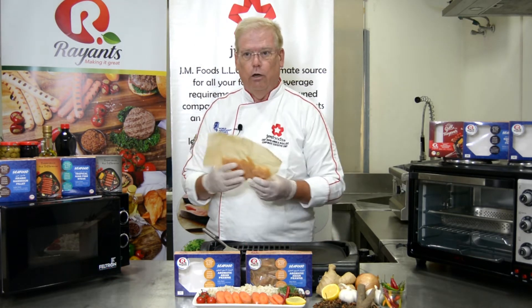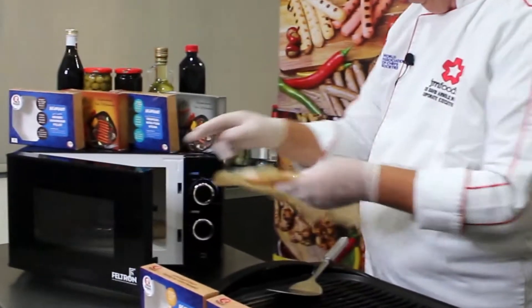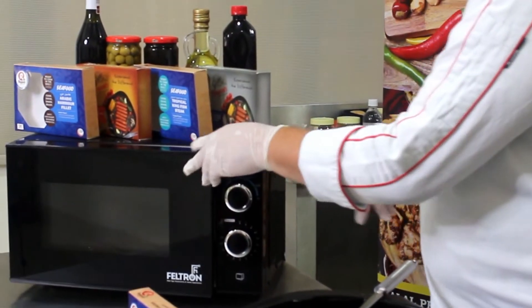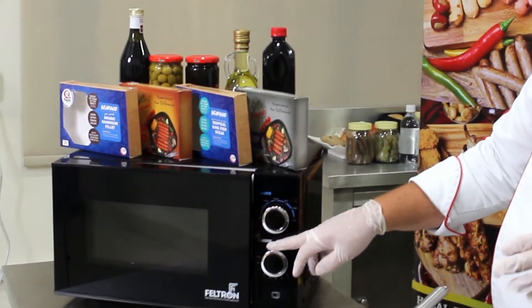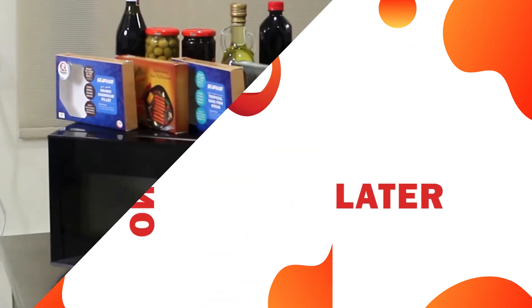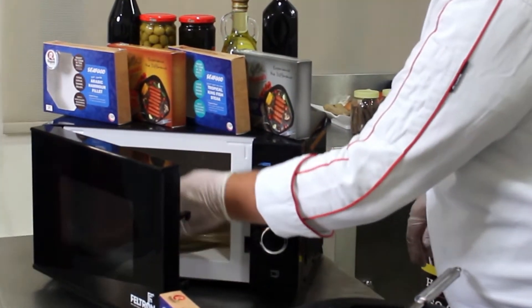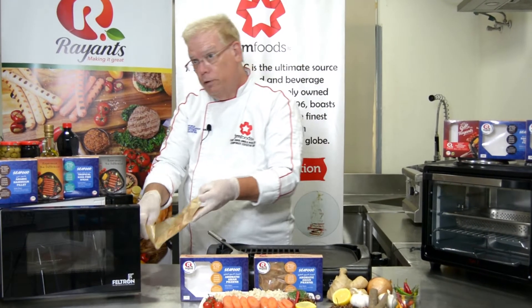Now let's get started cooking these prawns. First, in the microwave: remove the inner package from the box and place inside the microwave. Set your power level on high and set your time for one minute. At the end of one minute, remove the package by the outside and turn it over. Be careful because the shrimp are going to be hot.